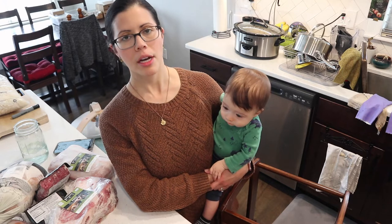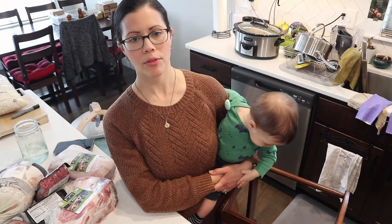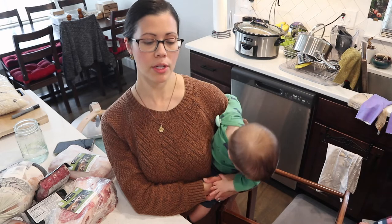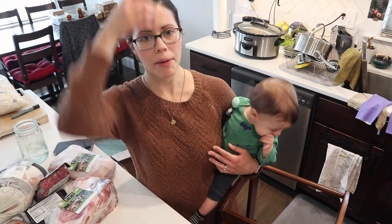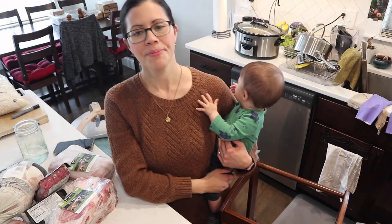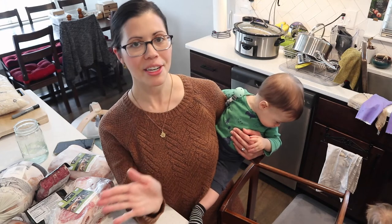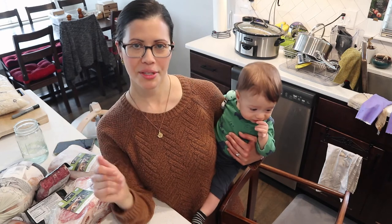I do recommend buying in bulk because things are just going to go up. If you have the money now to fork out extra for groceries, it will save you in the long run because of what inflation is doing and gas prices, which are going to affect food prices. If you guys have any questions about ButcherBox or issues with my link, let me know in the comments below. I hope this was helpful and fun to see what we got, and if you end up using ButcherBox, thank you so much. Let me know what your favorite cut is from your box, and we'll see you in the next video.